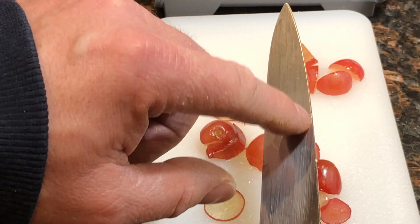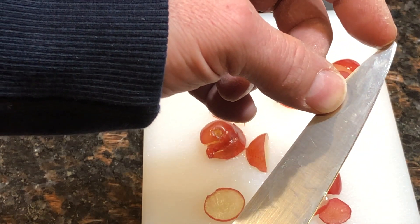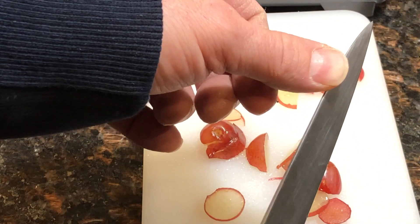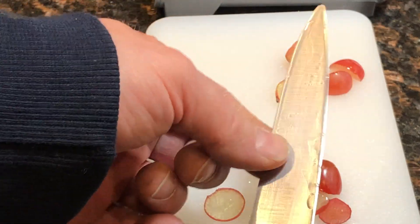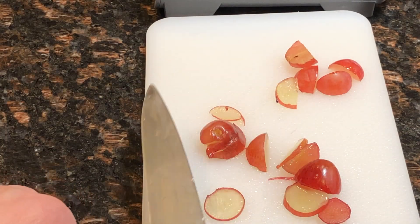There's also a couple of dings in it, and it fell in the kitchen sink and my tip got blunted. So I'm going to try to make this knife sharp. I'm going to clean it off, get some new grapes and take you through the process. Hang in there.